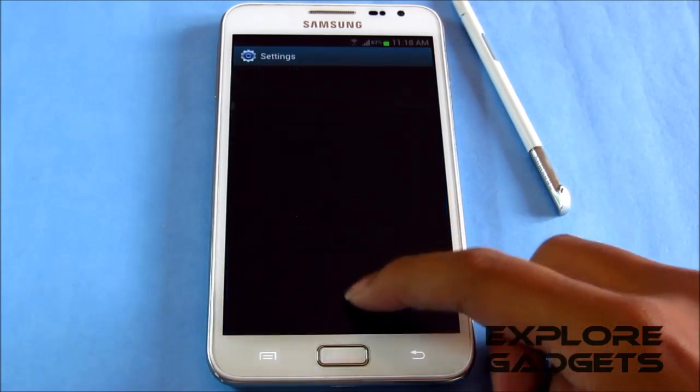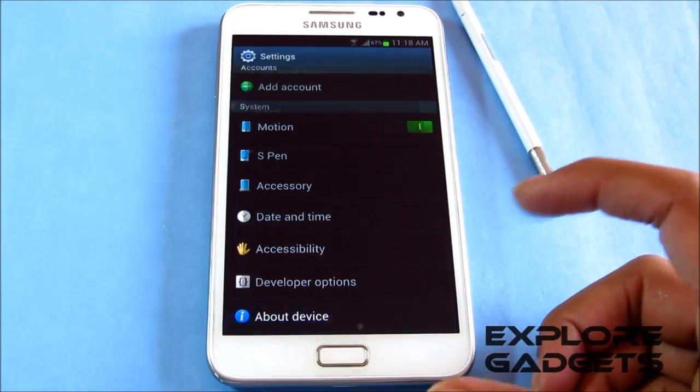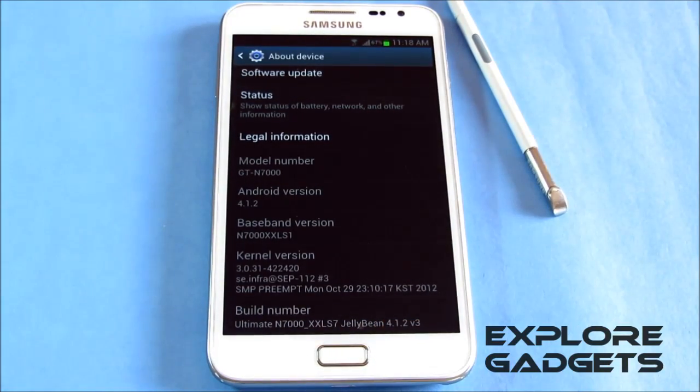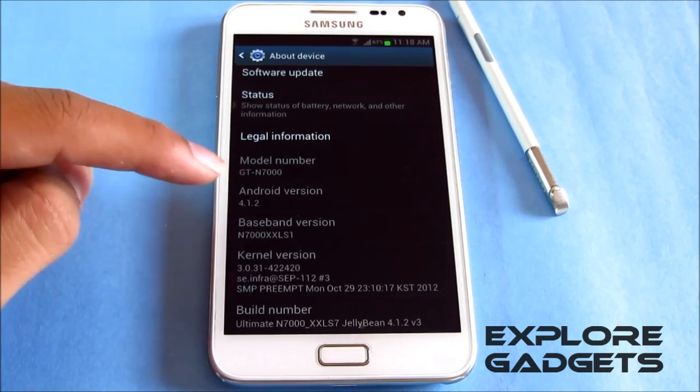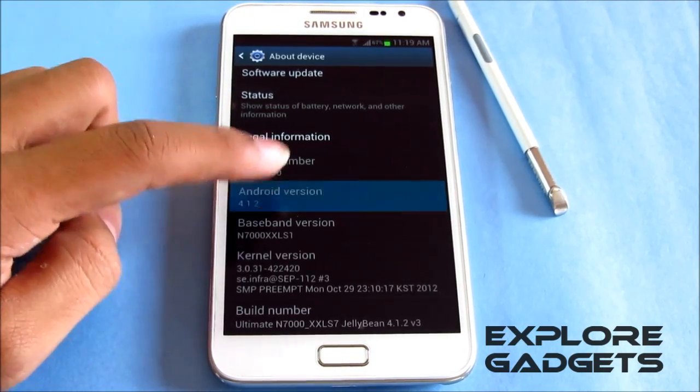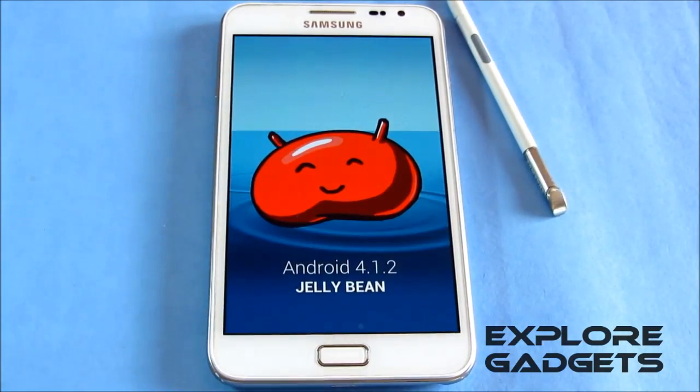Hi guys, this is my review of the Ultimate JellyBean ROM based on the XXLS7 leaked firmware, JellyBean 4.1.2 version 3 for the Galaxy Note GT-N7000. This is Android 4.1.2, JellyBean, as you can see.